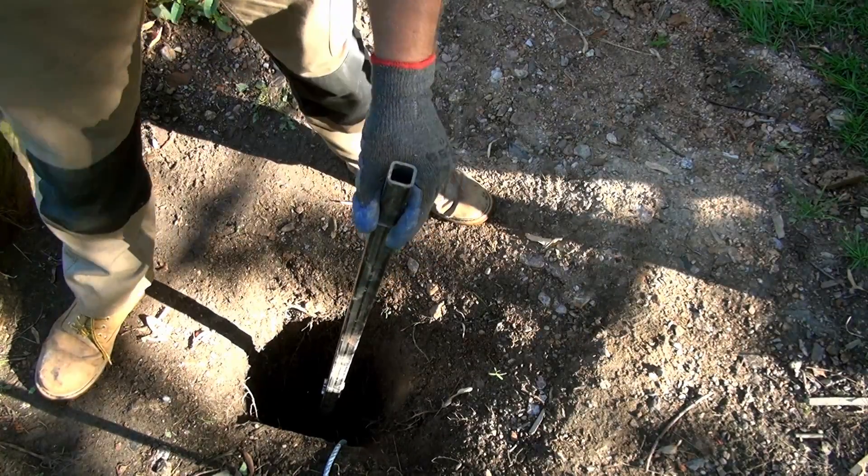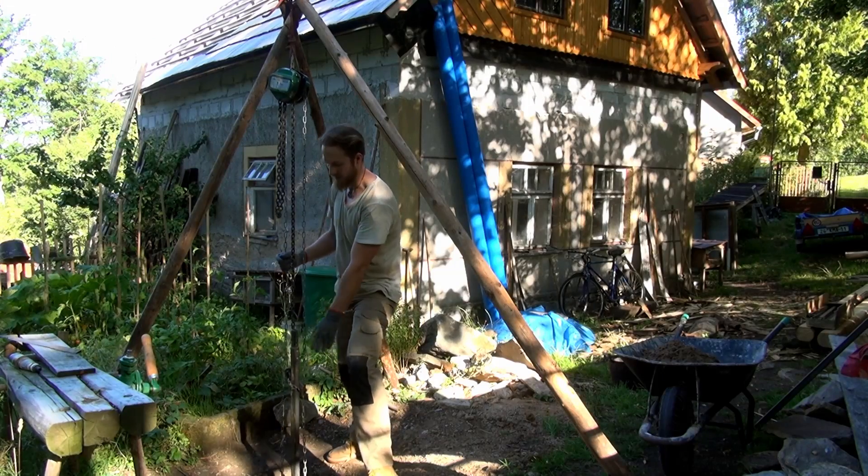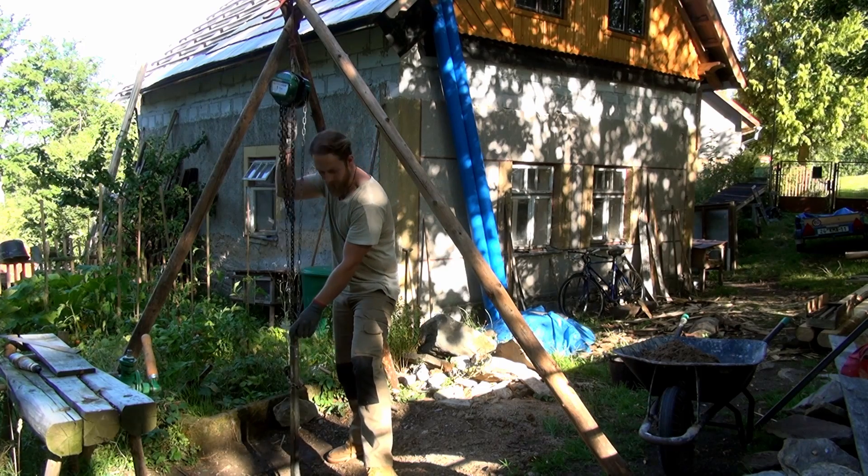I'm just not able to pull this out, so I've come up with a solution. Now I'm using a pulley to pull the drill out. With the hook in place, all I have to do is pull the drill out.